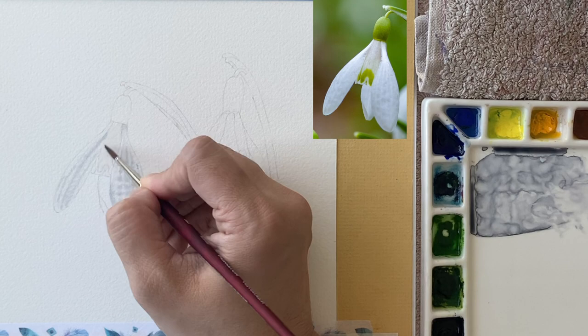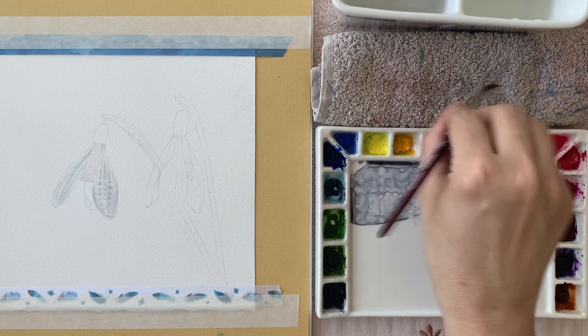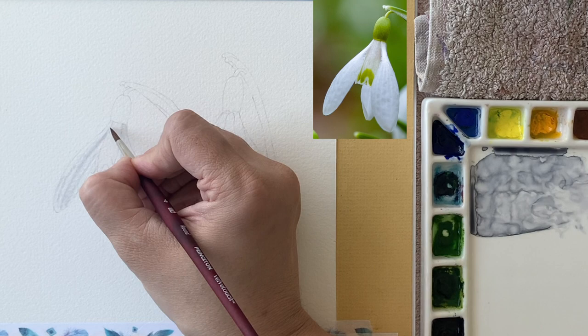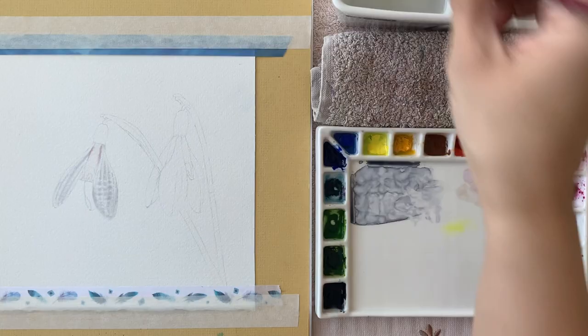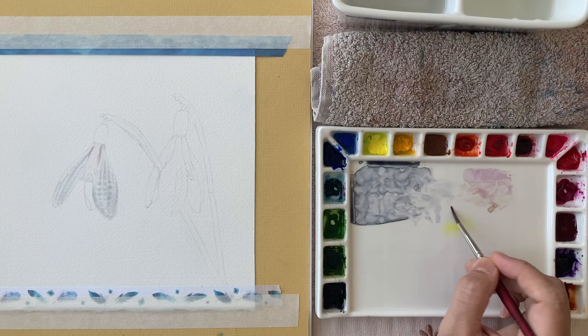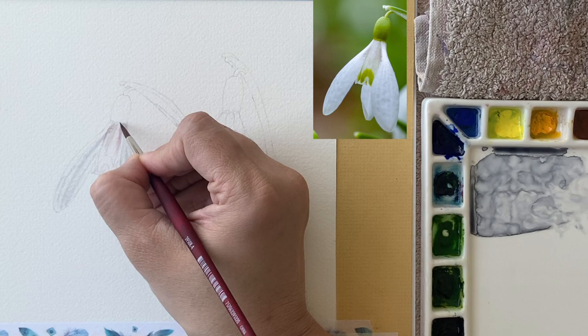We also need a little bit of lemon yellow on the side. I'll give a clean water glaze again, and then with a very dry brush pick up that color — we don't want too much color and too much water — and drop it in the corners. Then using the gray with a little bit of that brown to make a warm gray, I drop that in the center.